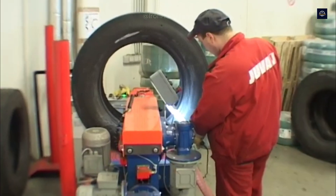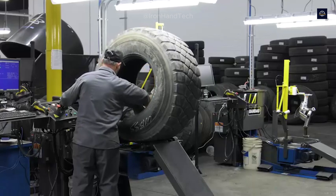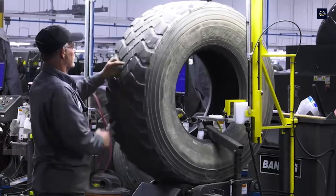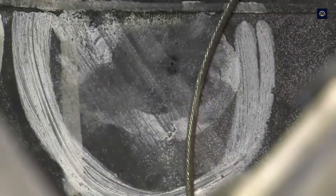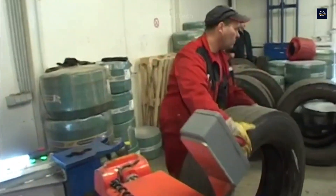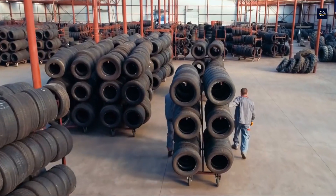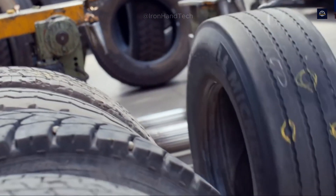Tires with less than 1.6 mm of wear are usually rejected because they do not provide adequate traction. Workers also manually inspect the tire for foreign objects such as stones, nails, or screws, all of which are discarded during this step. The tires are then electrically inspected to identify any damage not visible to the naked eye. About 70% of old tires that meet recycling standards will be sent to the next step, while the remaining tires are sent to other recycling processes or safely disposed of.